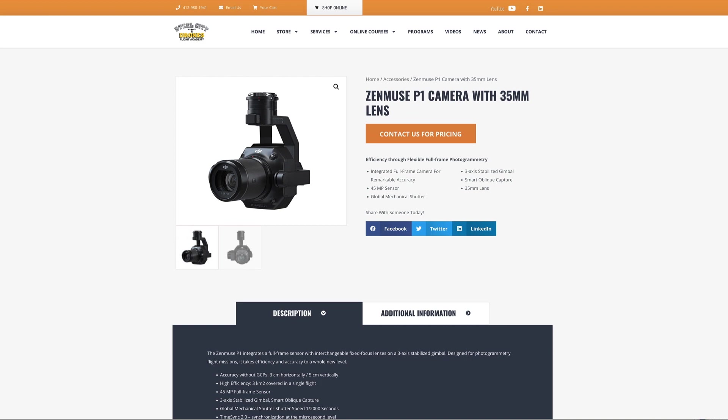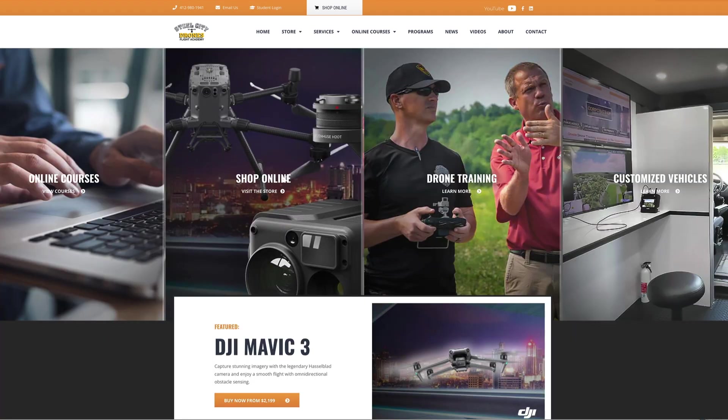A lot of customers have been asking me questions about this camera sensor — what it can do, what its limitations are, what they can do with it, and how they can make money with it in terms of survey grade work. I thought it would be a great opportunity to discuss and answer those questions here. If you're in the market for a Matrice 300 or a P1, you can purchase them directly through our new website. If you have any questions, put them in the comment section below or reach out to us directly. Thanks for watching, we'll talk to you soon.